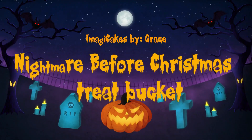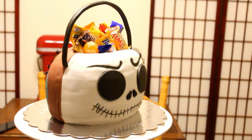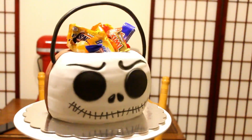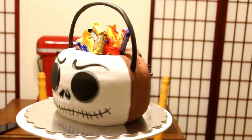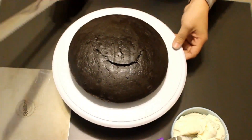Hello everyone, welcome back to my channel. I hope you guys are doing super awesome. In today's video, I'm going to be showing you how I made this really, really awesome Nightmare Before Christmas tree bucket. I hope you guys really like this video.